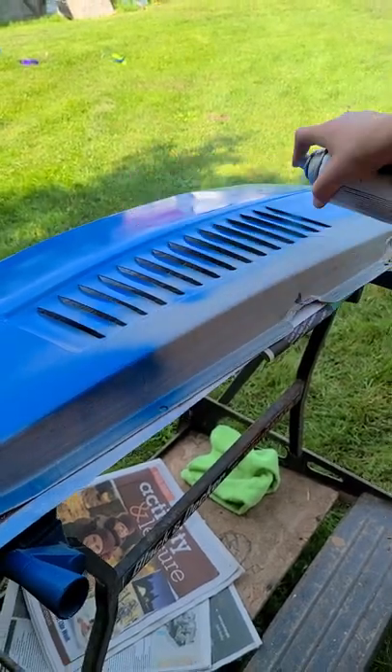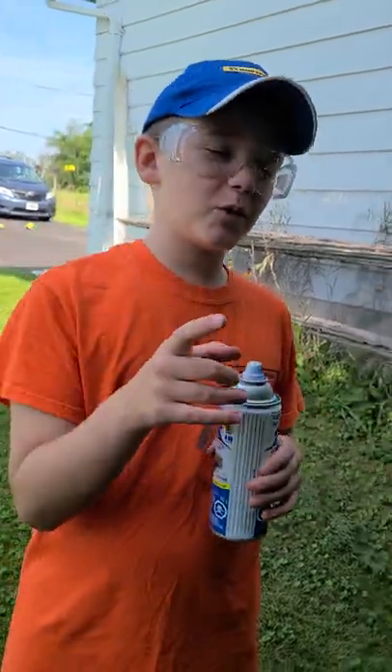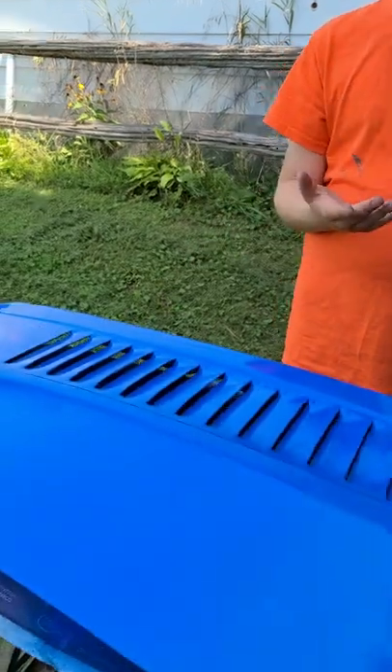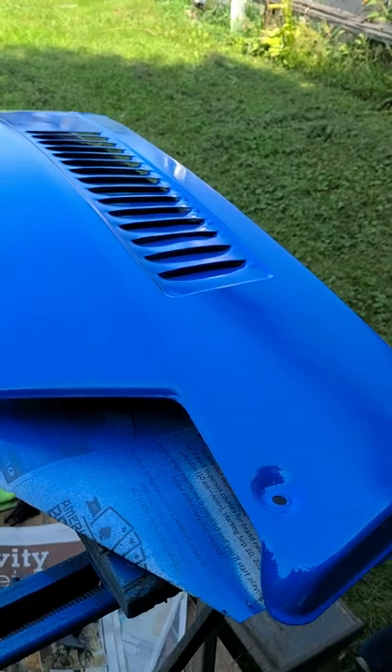This nozzle is annoying. All right guys, I'll let you guys know when I get a little bit more done because this is actually taking a long time. The other bottle ran out, so I have spray paint — we got a new one so we won't have to worry about running it out.